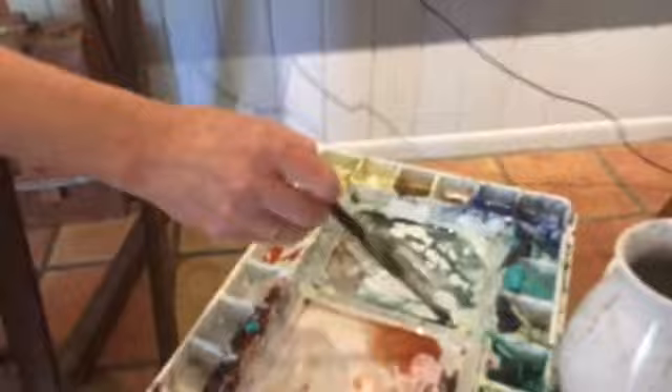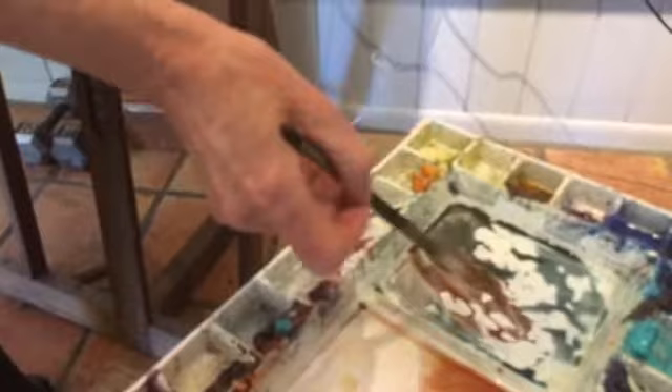I'm going to mix a gray using the three colors — mostly Prussian Blue, and some Indian Red. Not too much Indian Red because it takes over; look how it shifts to more of a red-gray. You're going to have to go back in and put a little more blue on top. Go lightly. I like to test it on a little piece of paper just to make sure I've got the right color before I go into the big painting.